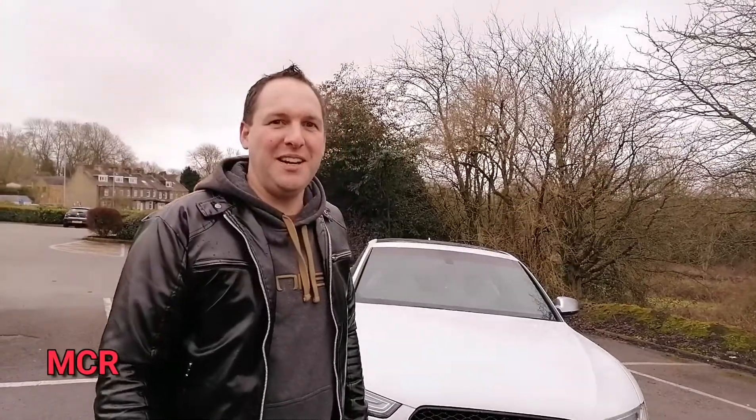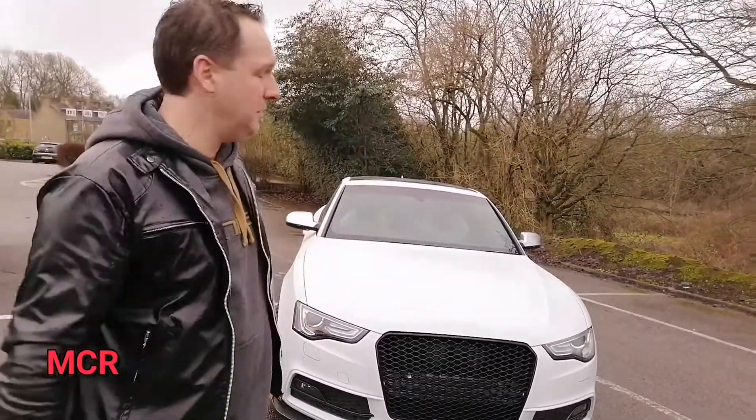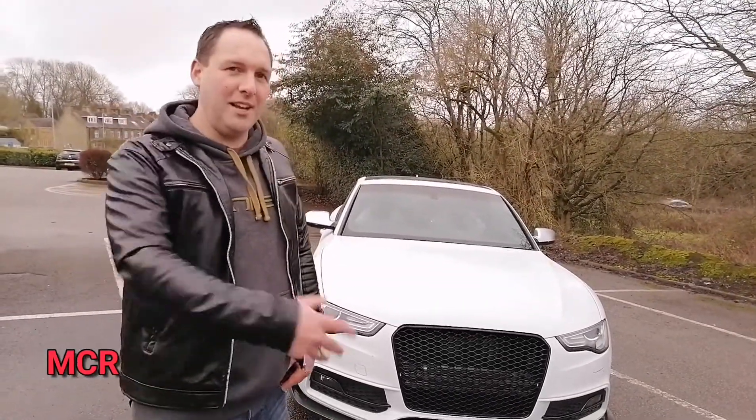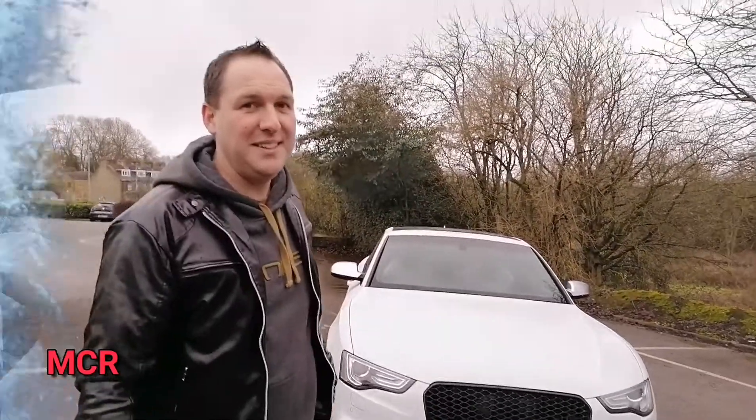Hey guys, welcome to MTR. Last time we looked at the 2014 Audi, we did the walk around and decided we really liked it, so now we're going to take it out for a drive and see what it's really like out there on the roads. Here we are in the Audi now — let's start her up. There's a proper nice growl from the exhaust.